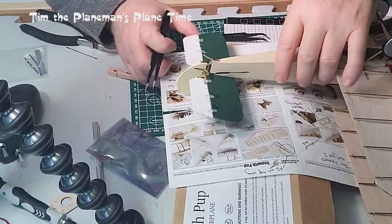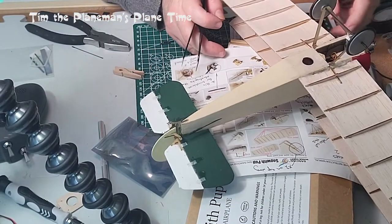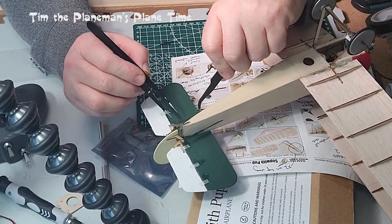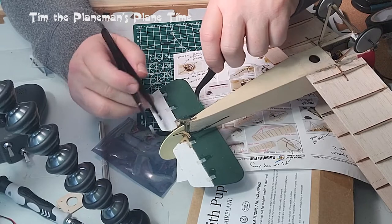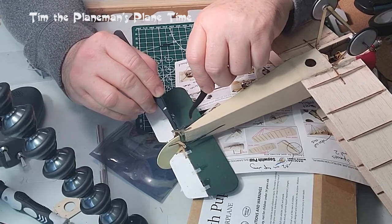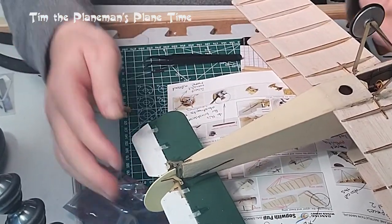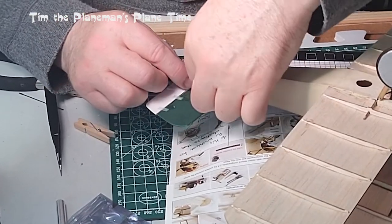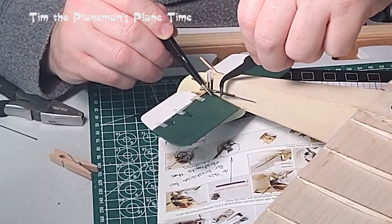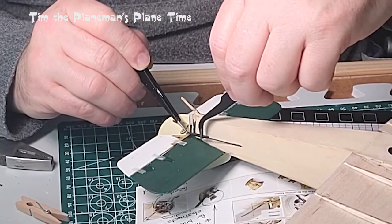I'm going to video the experience of putting the heat shrink tubing on and feeding that clip inside the end of the heat shrink tubing. I've got the heat shrink tubing run over the control rod and now I need to feed that piece in — oh my goodness, that worked quite well! Now we have the two pieces, though that one's popped out. I didn't shrink it yet because I wanted to show you on video, so now I have to very carefully feed that back in.